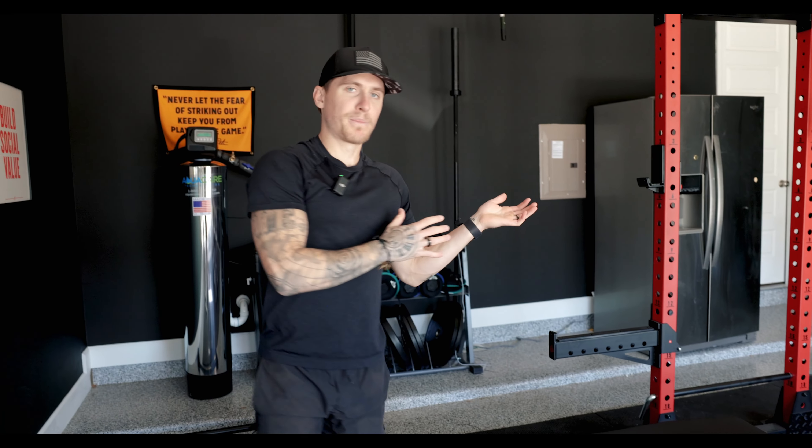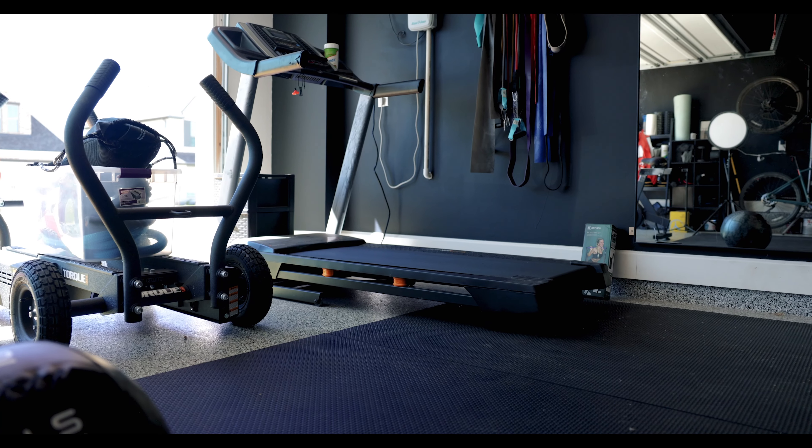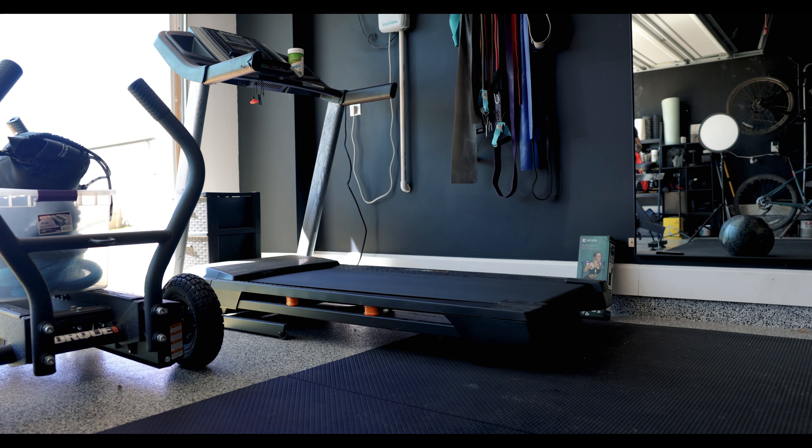Now that we have the pillar pieces done, the other pillars I think about when it comes to my training are right behind you — the treadmill. When it's raining out or cold, or I'm in a mood where I actually want to watch something while I'm running — typically other YouTube videos or a podcast — I'll utilize the treadmill. My wife really loves it because you can do incline and cadence work on the treadmill that's hard to replicate out on the streets.